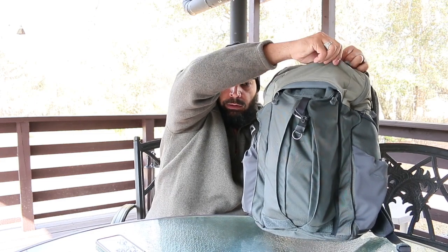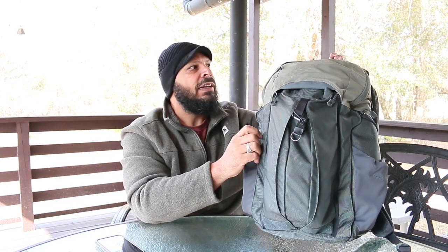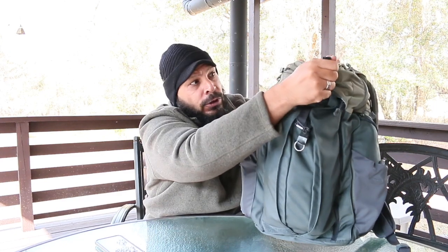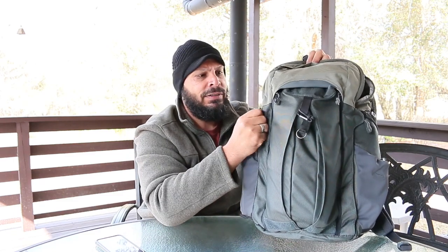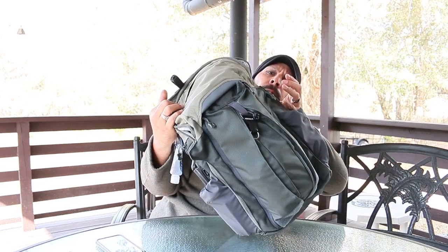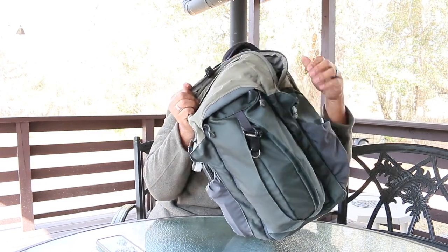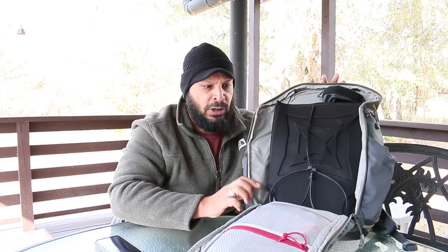Now we'll get to the center compartment. It does have a quick pull on it, but there are stoppers to stop the quick pull — because if you have your gun in here and someone comes behind you and tries to quick pull it, these stoppers prevent that. When you release the stoppers and open this up, it opens fully. Before we get to the actual backpack gun, we'll go over what else we have in here.